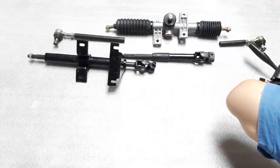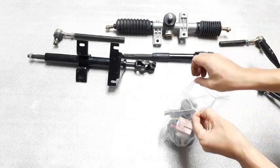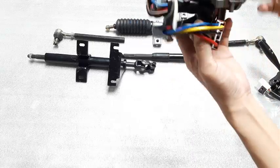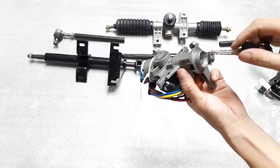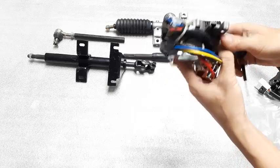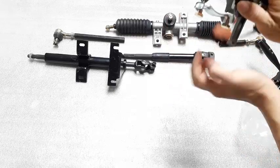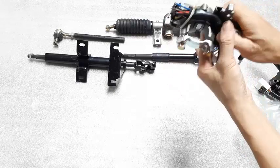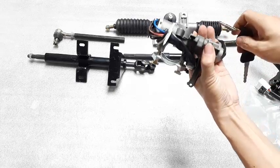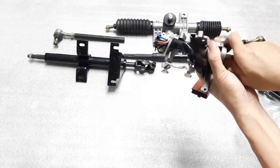Tiếp theo đến là bộ ổ khóa. Đây là bộ ổ khóa vô lăng. Bộ ổ khóa này có 2 tác dụng: thứ nhất là dùng để tắt mở điện, thứ 2 là để khóa vô lăng. Các bạn nhìn trên cái thân của cái ổ khóa này, nó có cái chốt này. Khi ta rút chìa, cái chốt nó sẽ bung ra và nó sẽ khóa vô lăng, mình không lái được.